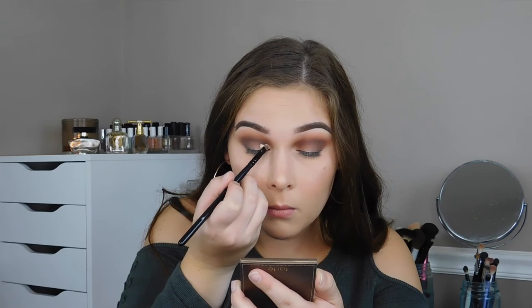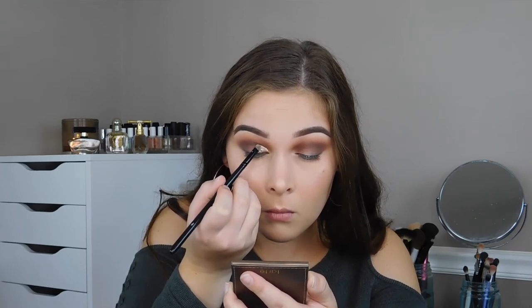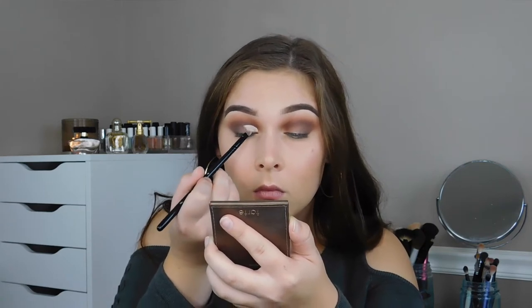Now for the cut crease, I'm using the Tarte Shape Tape concealer and a Morphe B19 brush. I'm starting at my inner corner. If you'll notice, I'm holding my mirror a little bit below my face rather than right in front of it — this is because I have a hooded eye, which means my crease isn't really that defined, so I have to kind of make my own crease. That's why I brought those dark brown colors up a little bit further than my crease.